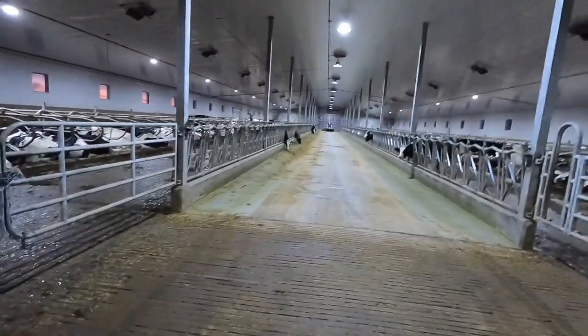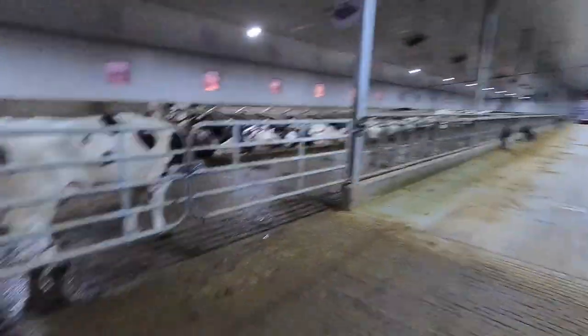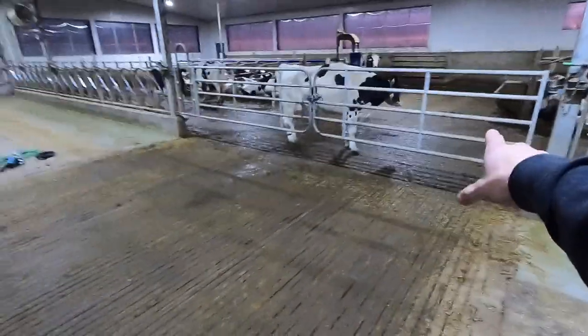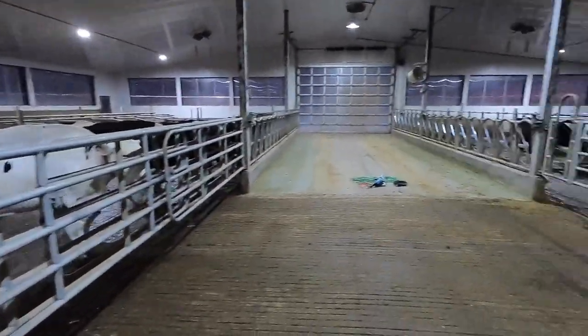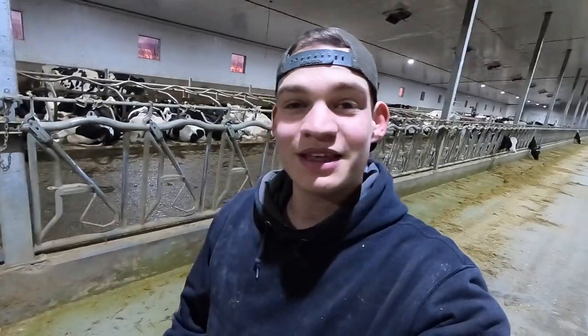Good morning everybody, we are in our main cow barn right now, standing in our drive-through feed alley, which is just where we drive through with the feed wagon to dump the feed in front of the groups here. Lately the Juno has been struggling a little bit right where this crossover is for the group. Right here is where group one crosses over through group two up into the parlor and holding area.